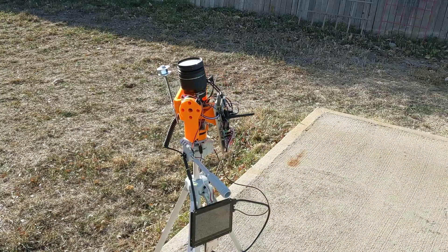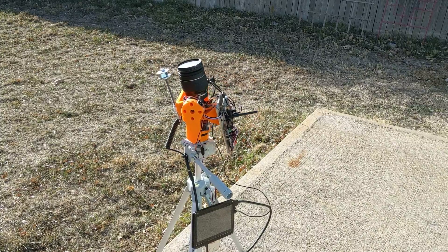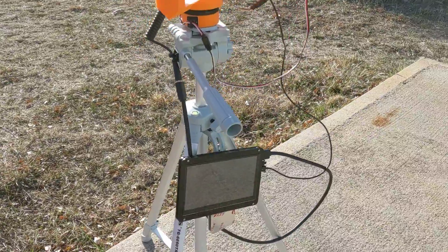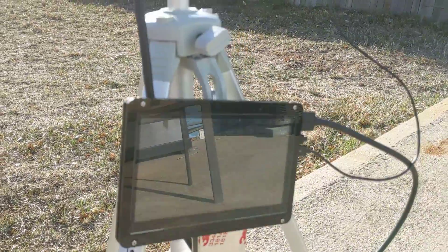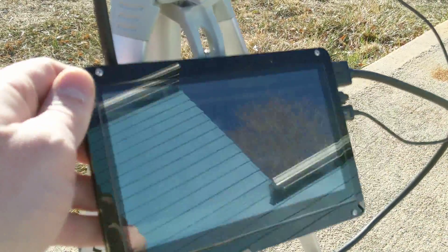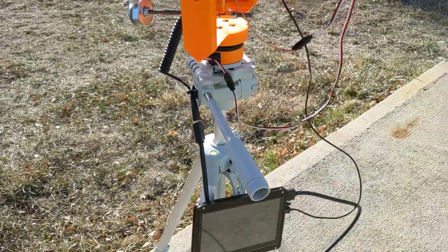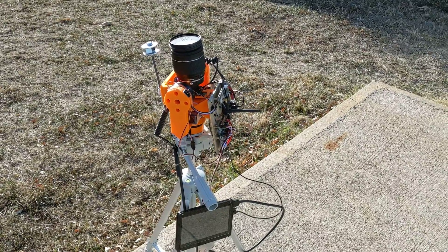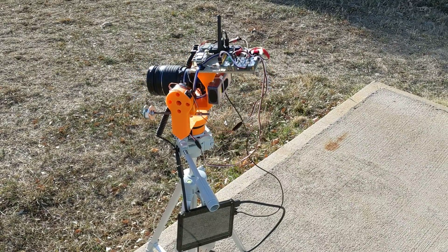Right now I've just got it running a little demo program to gimbal about. And if I zoom in here a little bit — we cannot see my tablet — but the camera's working and it's gimbaling around.